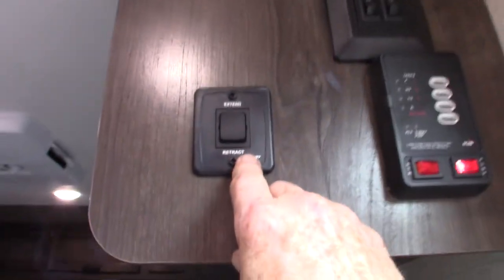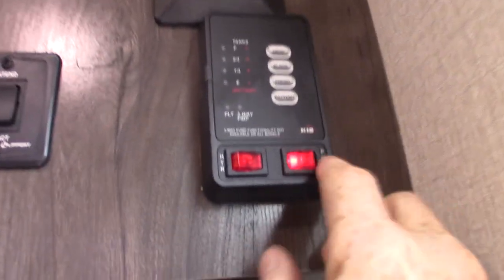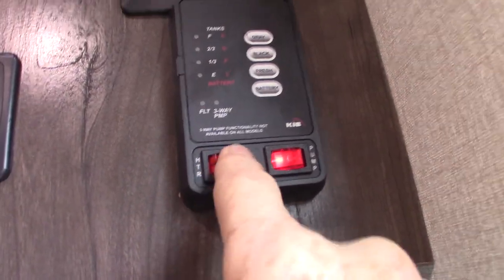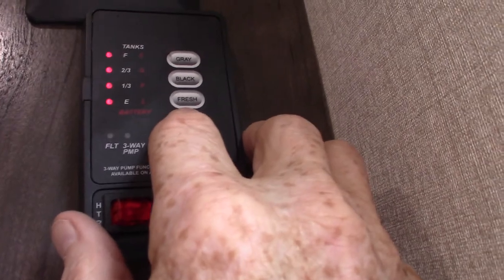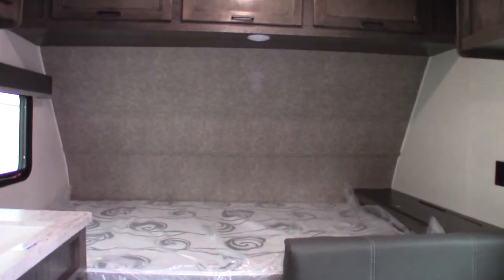This is your awning control to extend and retract — never leave it out unattended. Your water pump switch is right here, and your water heater you turn on here as well. You can check your levels — battery, fresh water tank, black tank, and gray tank. It graduates in one-third increments; once you get past two-thirds you need to start thinking about dumping the black or gray tanks.